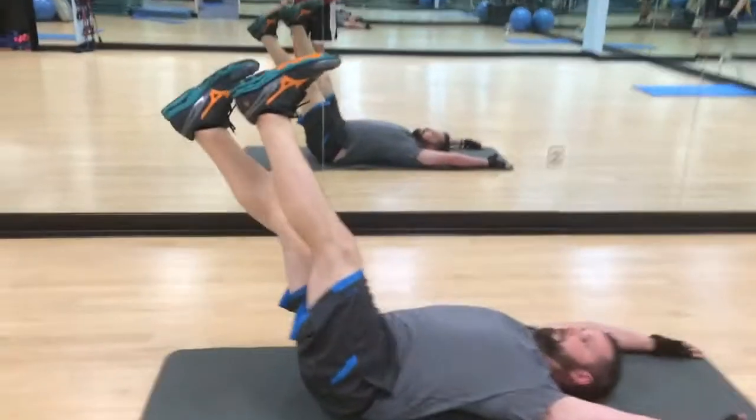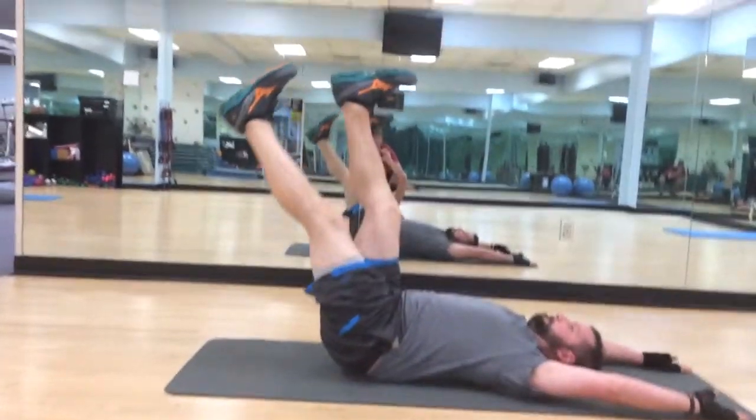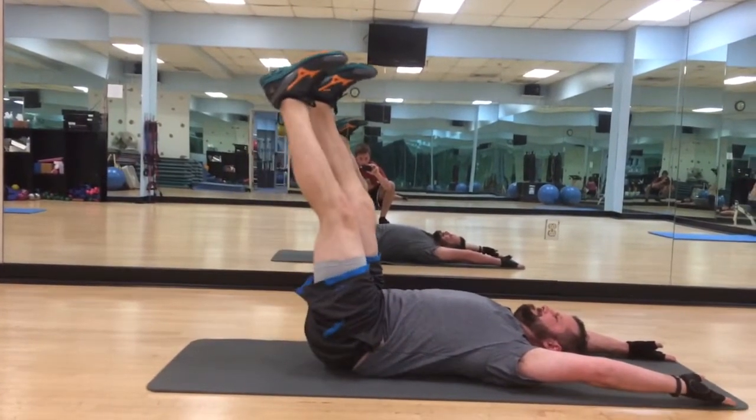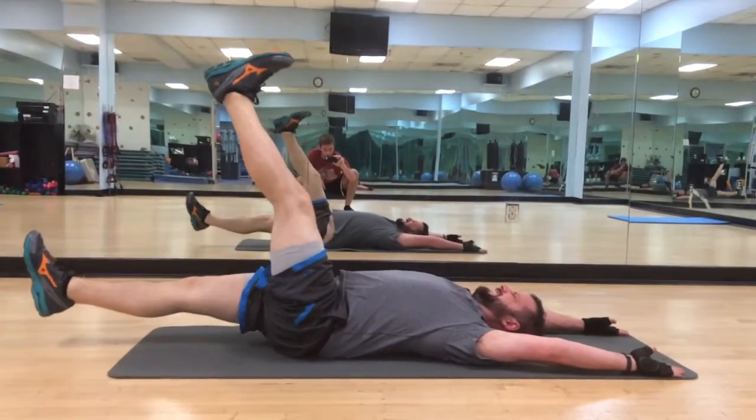As we do this, the non-moving leg, we're going to try to keep it back some more. I'm going to try to keep that right leg from falling — we get a nice hamstring and calf stretch there. Left side, nice and straight.